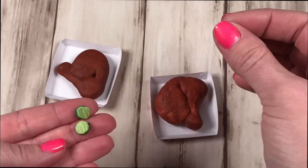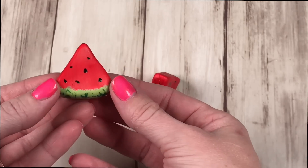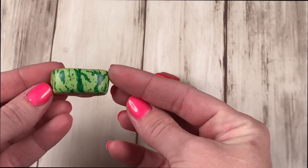Don't forget to add the pickles! For the watermelon seeds, we used a toothpick, dipped it in black paint, and painted the seeds on very carefully.